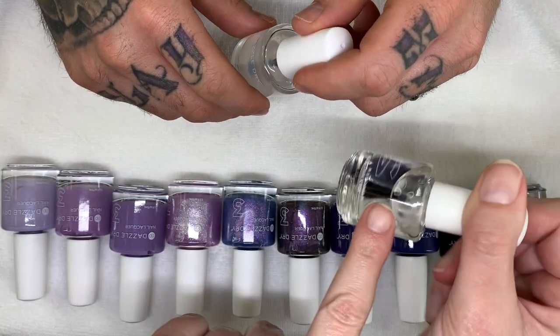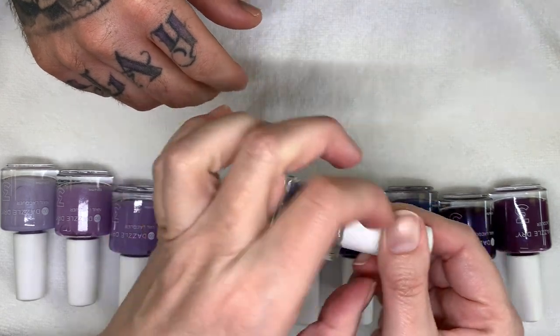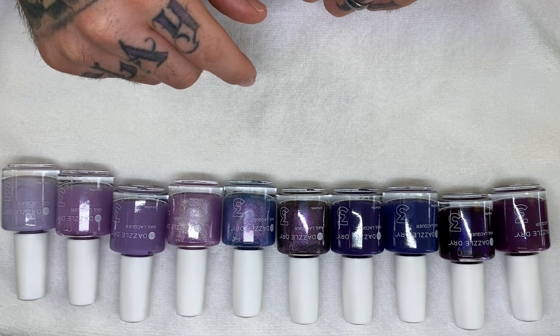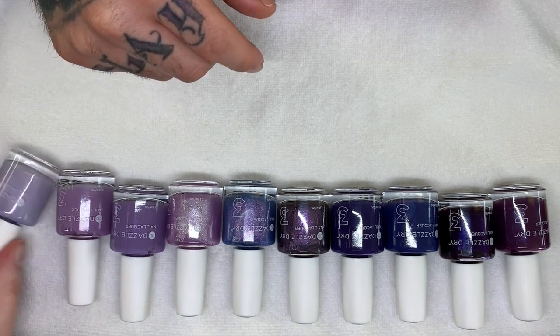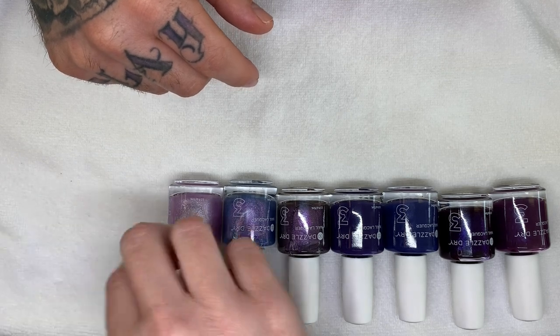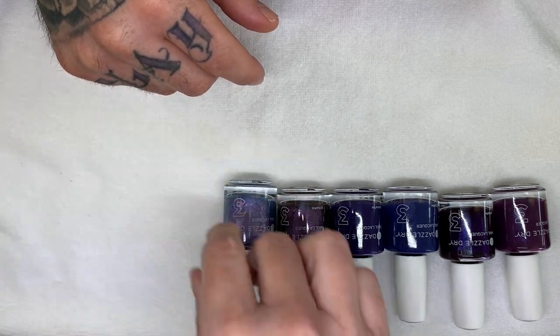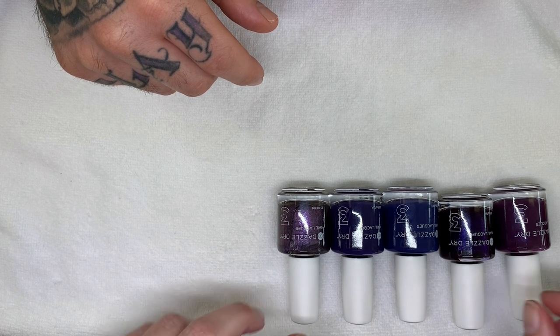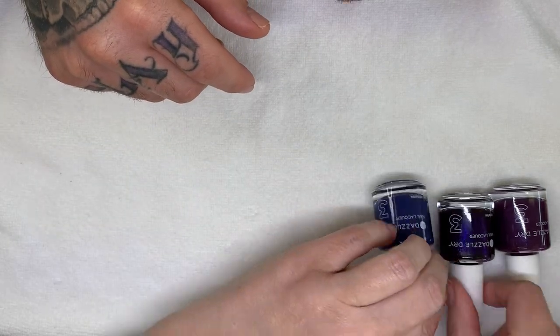Just put it up to here so the whole bottle warms. You don't want to warm it up too much because it can damage it. You don't want to put it in the microwave or anything — you don't want to put anything in the microwave, even your food.